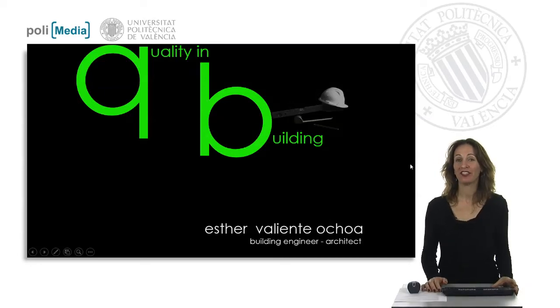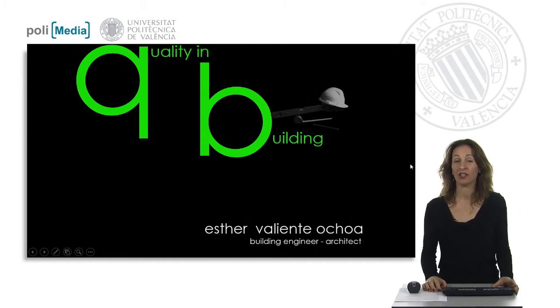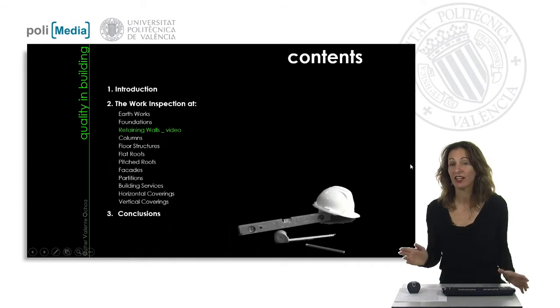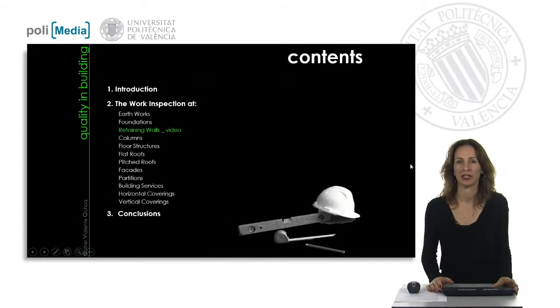Hello everybody. The goal of this course is to reach a perspective of the work inspections we should follow during the construction process in order to get quality in building. This is a summary of the course, but today's topic is going to focus on retaining walls, specifically in short videos that show you a general overview of this unit.